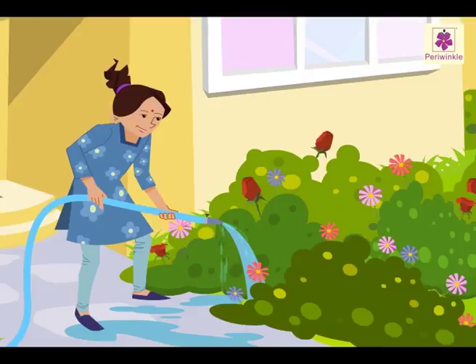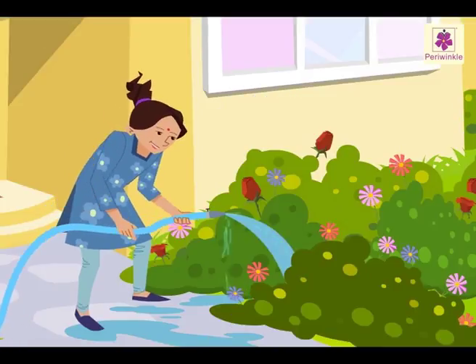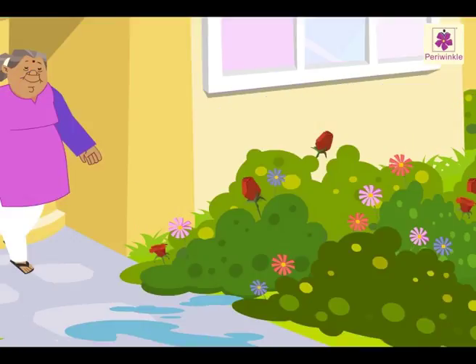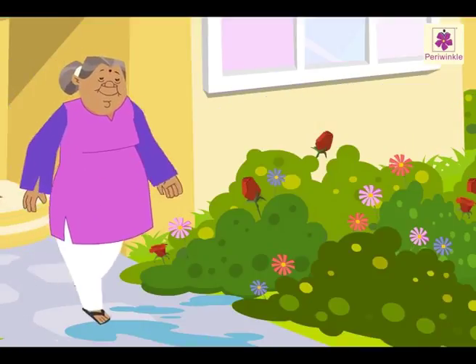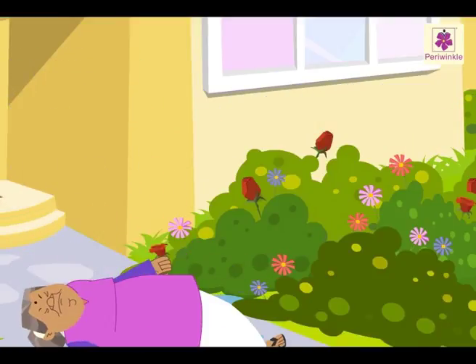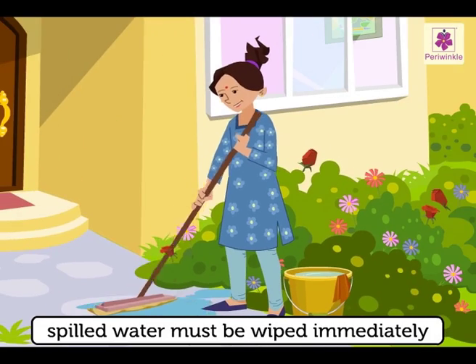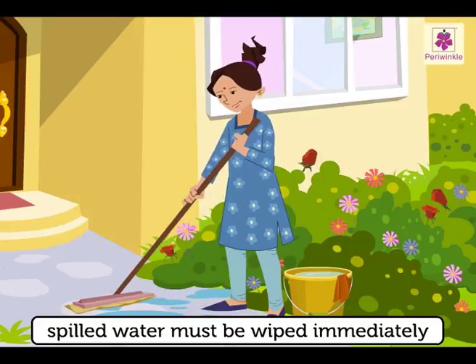The maid spilled water on the floor while watering the plants, but she forgot to wipe it. Look! What's happened to the old lady? If any water spills on the floor, it should be wiped immediately.